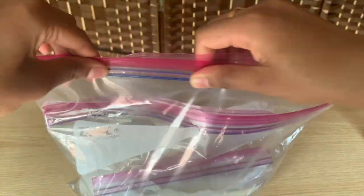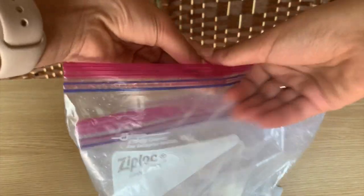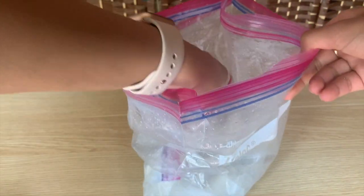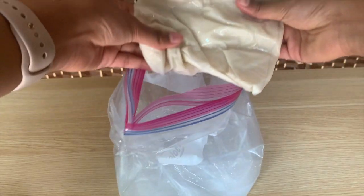After everything is sealed, shake the bag for 10 to 15 minutes. Put on gloves after a while because the ice will get super cold. Once everything's done, slowly open everything up and take the ice cream out. Rinse the bag before you open the ice cream mixture so that the salt water doesn't get inside the ice cream — and then enjoy!